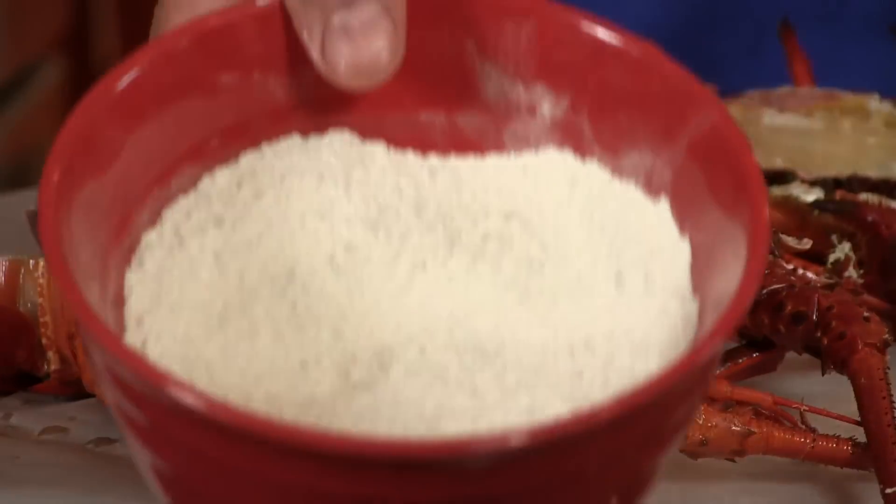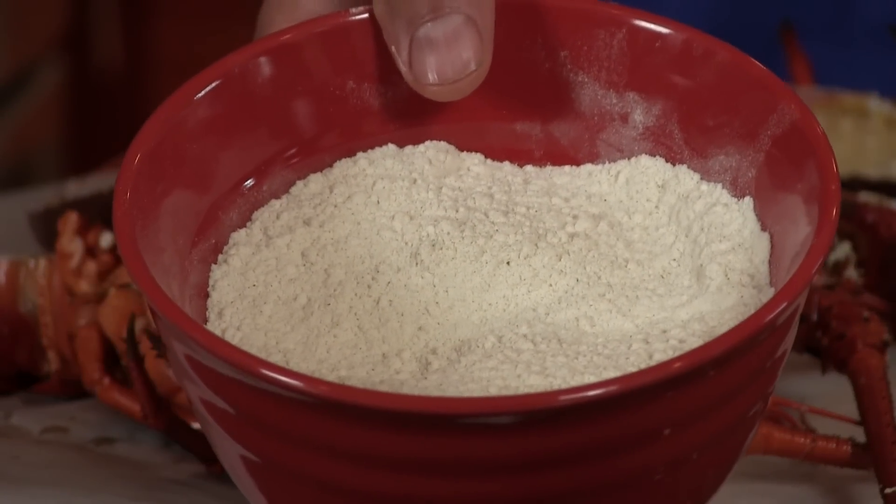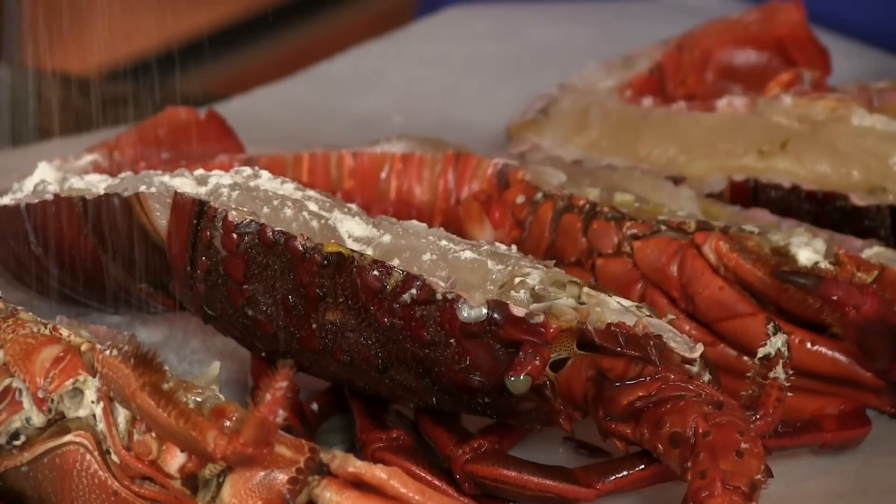There are some restaurants down in Rosarito, Mexico that do not season the lobster, but I like it seasoned. I add a blend of one cup all-purpose flour and about a tablespoon and a half of adobo seasoning. This is going to add nice flavor, and it's just a very light coating that gives a nice little crunch — just a little crispy crust. It makes it a little special. I'm applying this again, very lightly. It's not like we're making fried chicken or anything.